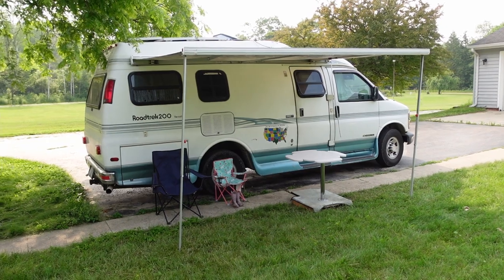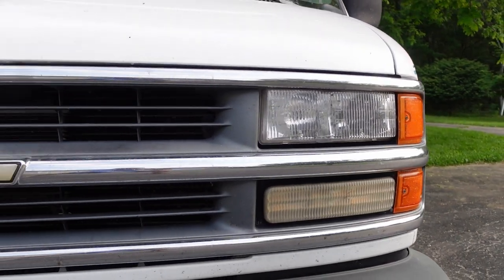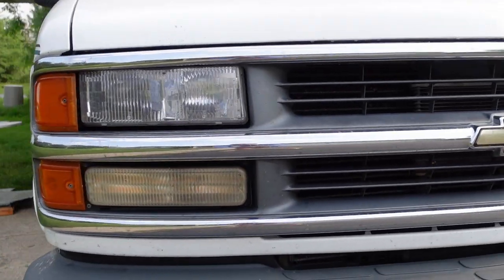Behind me is my 1999 Chevy Roadtrek 200 Versatile on the 3500 wide-bodied model. It has a lot of miles on it but still runs really strong with its 5.7-liter engine and a rock-solid transmission.